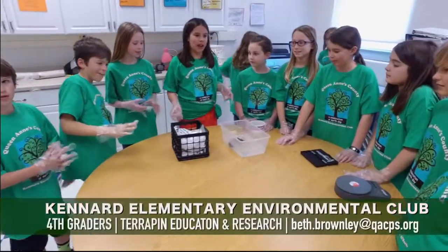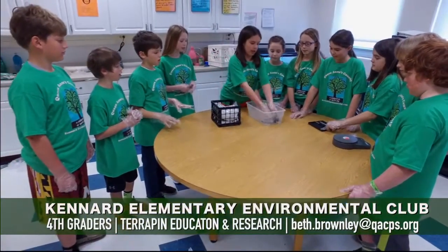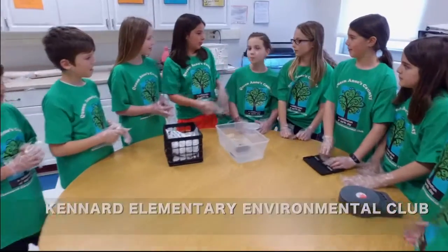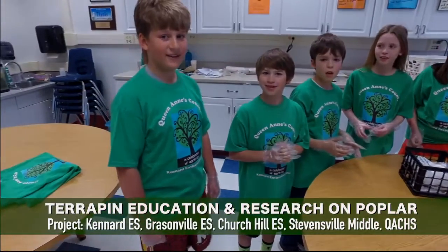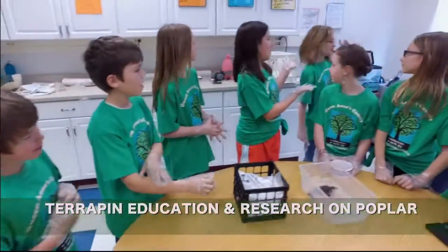Hi, this is the Kennard Elementary Environmental Club and we're going to be showing you how to handle our little terrapin, Bubbles. I'm Mackenzie. I'm Juliet. I'm Molly. I'm Maddie. I'm Anne Marie. I'm Trent. I'm Lynn. I'm Zachary. I'm Dalton. I'm Peter. I'm Jillian. And back here we have Emmy and Melissa.